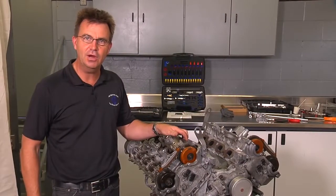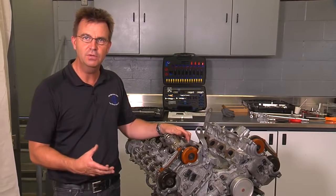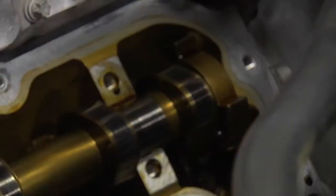Here we have the engine out of the car to make it easier to show you how to do it in this video. Obviously, the engine is in the car when you're doing this, and you can easily remove the camshafts and set the cam timing with the engine in the car.